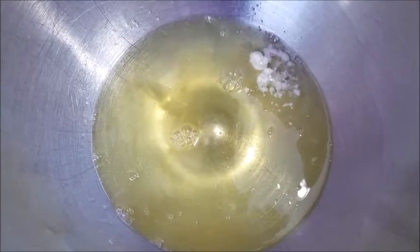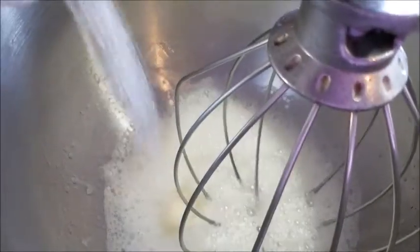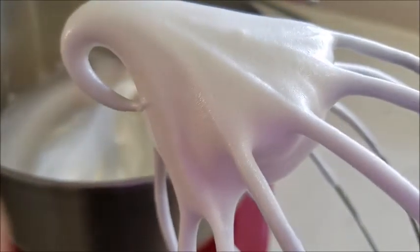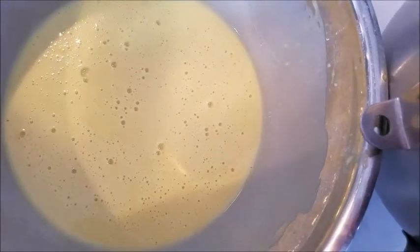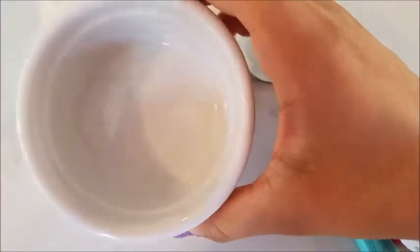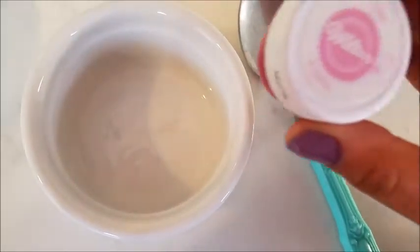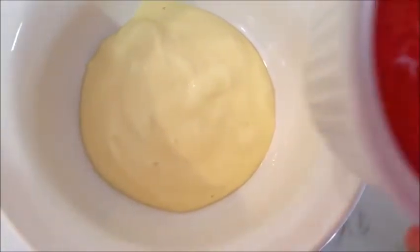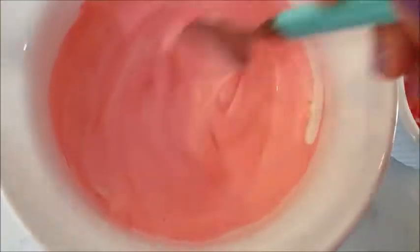So now we're going to do our meringue, and we're going to do the same thing we did for our macaroons. We are going to add our cream of tartar — we already added vanilla extract to our egg yolk batter so we're not going to add it here. You want something that looks like this — it looks the same as the pink meringue we did before, except it looks white. So now we want to fold in our meringue with our egg yolk mixture. Here I have one fourth teaspoon of water and I'm going to add some pink food coloring. I'm going to take five tablespoons of our batter, add the food coloring mixture, and mix — this is what we're going to use to make our polka dot pattern.